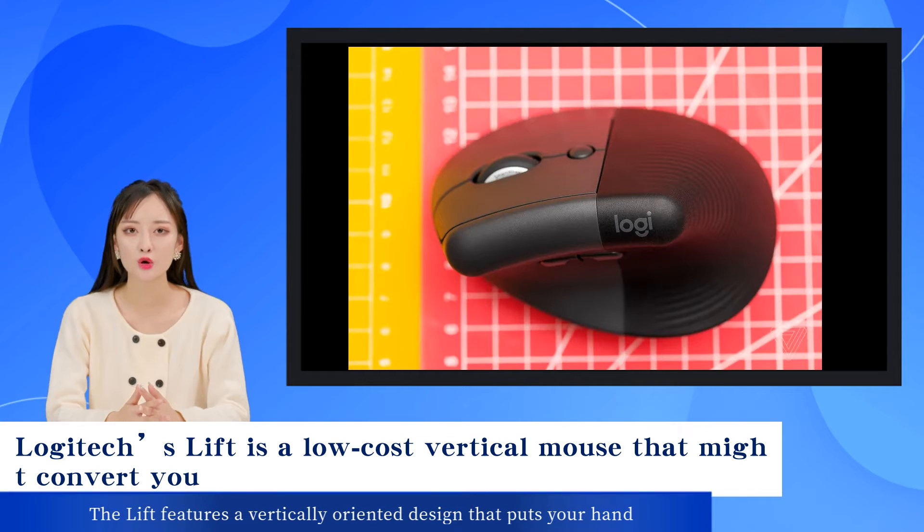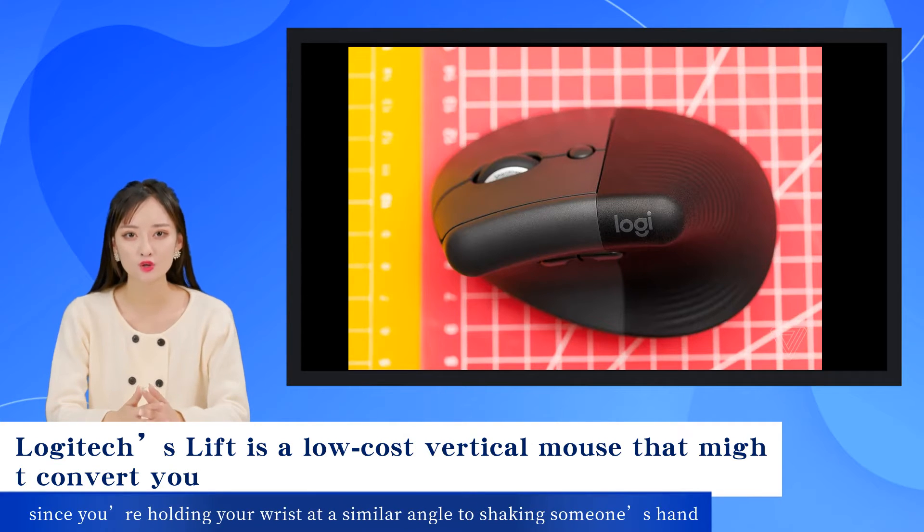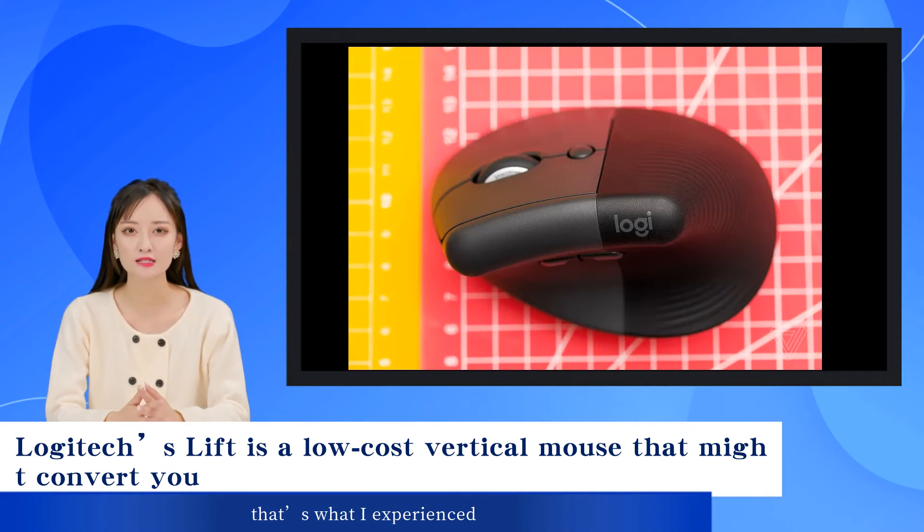The Lift features a vertically oriented design that puts your hand at a 57-degree angle for better ergonomics compared to using a traditional mouse. Using mice like the Lift may help to greatly reduce wrist strain, since you're holding your wrist at a similar angle to shaking someone's hand. Last year I made the shift to a split ergonomic keyboard, and a mouse like the Lift completes the setup.